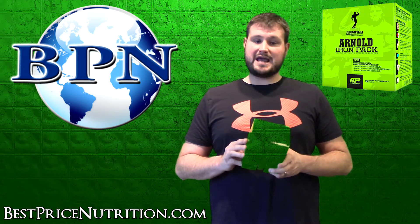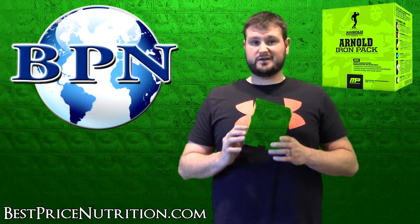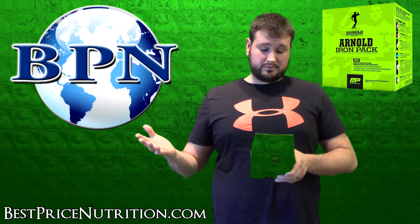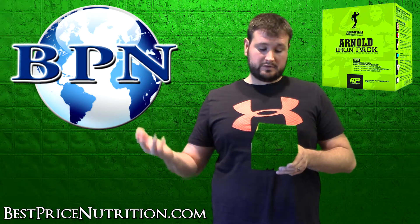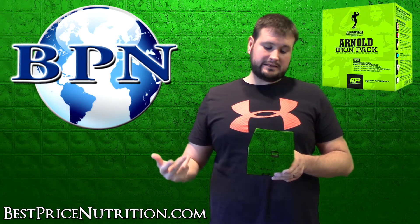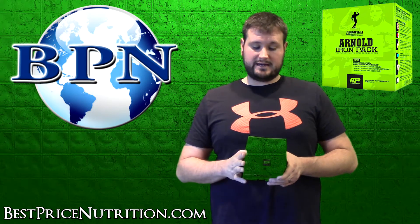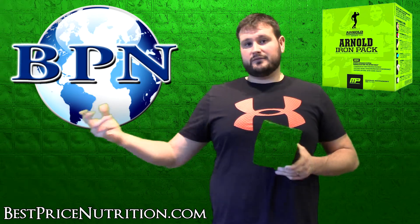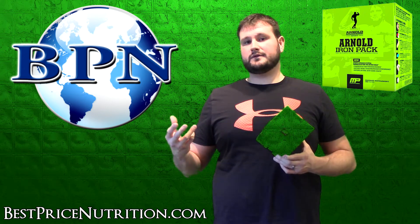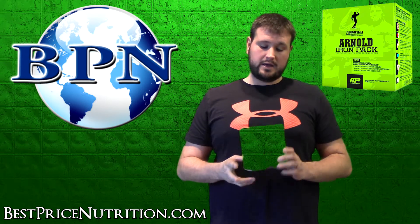They recommend one pack per day — no extreme hardcore dosage — so stick with one pack and you'll be good. It's your typical pack-style multivitamin that provides vitamins you may not be getting from your diet, with some extras added in. I particularly like the fish oil and joint performance blend — those are nice inclusions that may save you money from buying those separately. And if you forget to take separate pills, having everything in one pack makes it easy.